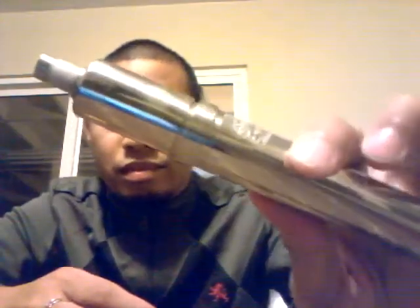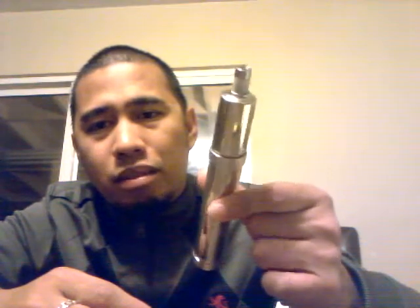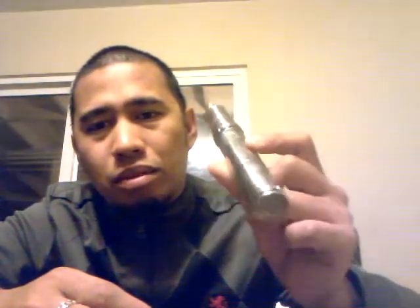Alright guys, these are my takes for the AOS TD clone. Yes, it fits the real Chiyu. If you have a Chiyu clone, it'll fit too. Other than that, if you can see the quality, it really matches up with the real Chiyu.